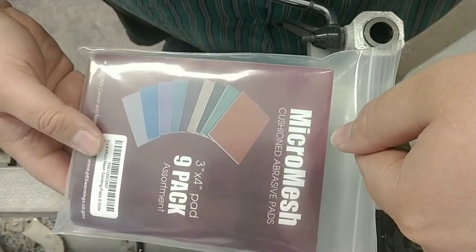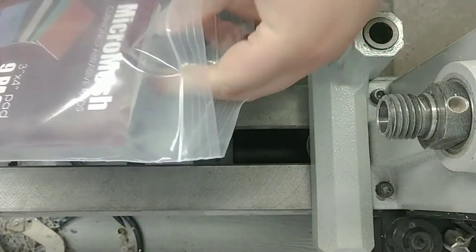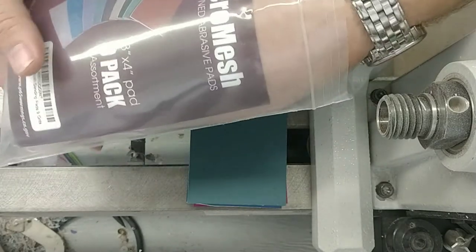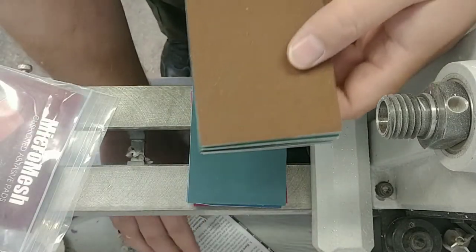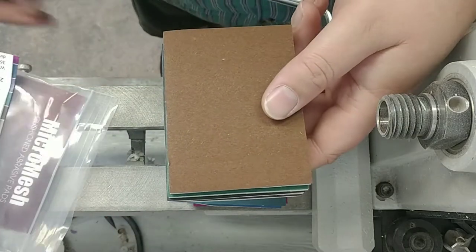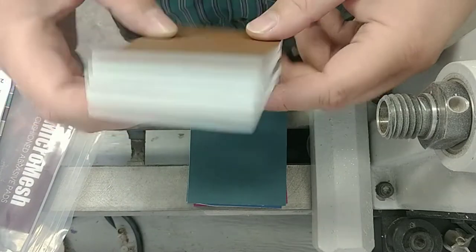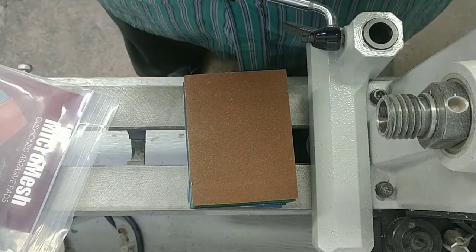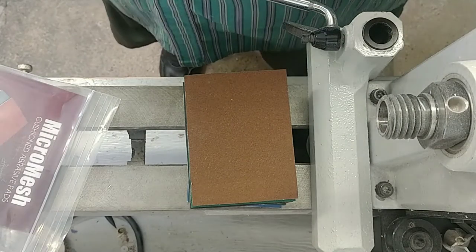Here's our brand new pack of micro mesh pads. Let's go ahead and get these opened up. Now the first thing you're going to notice is they smell absolutely awful. I don't know if it's the adhesive or formaldehyde or something they put in to preserve the color, but they smell wretched to start. Just know that they have a smell but it's absolutely normal, the smell does go away, and it doesn't impart onto your product at all.